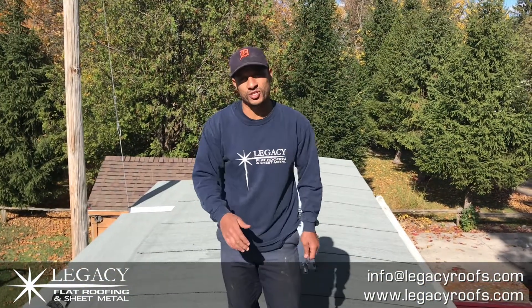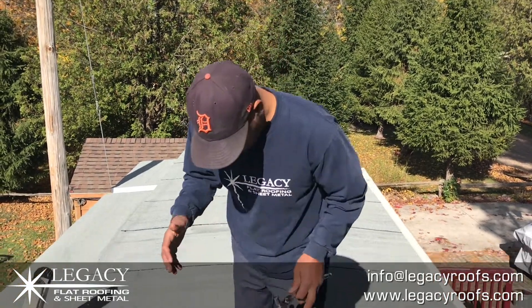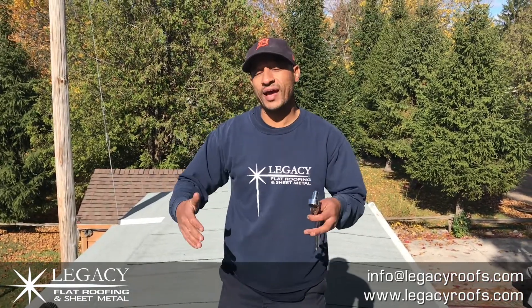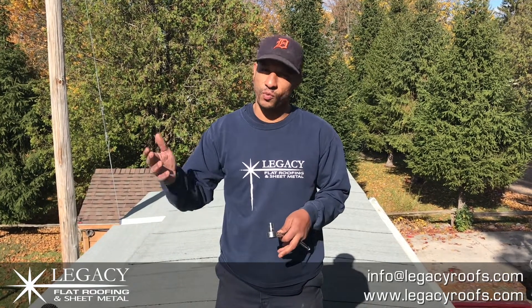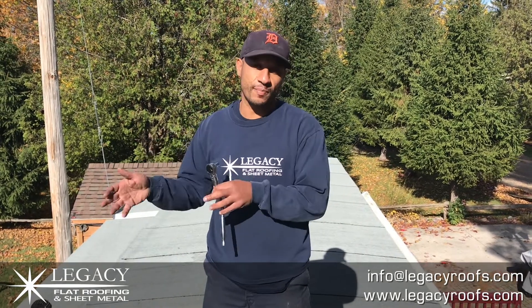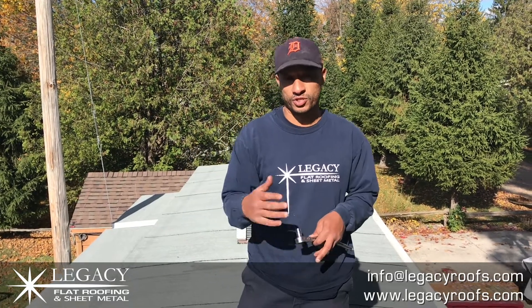Legacy Flat Roof and Sheet Metal — we finished the job and it turned out great. I think the client's going to love it. The great thing about this product: we had to leave it overnight, applied the cap sheet and left it. There was some rain overnight, but all the leaks she had before were sealed up — she didn't get a drop of water. That's a good testament to the quality of the work but also the product we're installing. It's a good product.